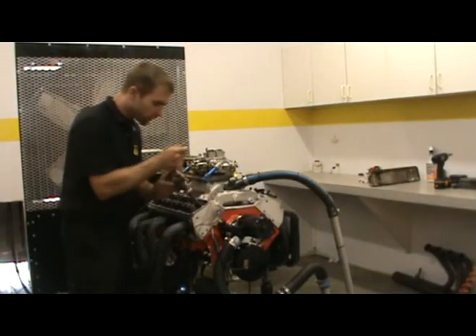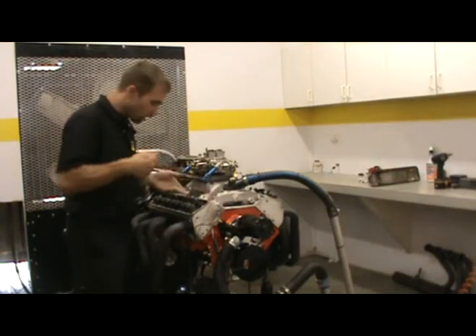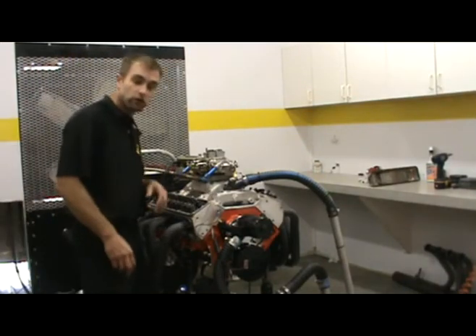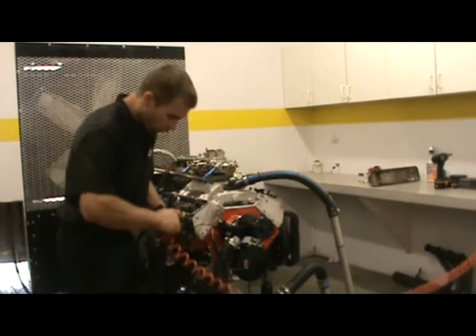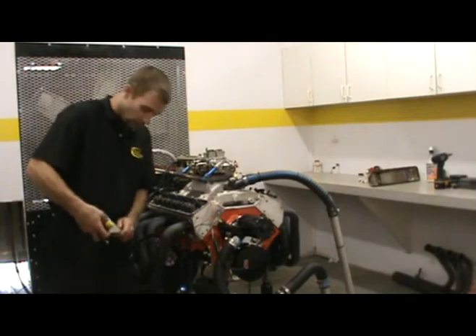We'll just remove our spring compressor so we can get ready to reinstall our push rods, our rocker arms, and do our rocker arm adjustment — whether it be solid roller or hydraulic. We're going to go ahead and make our adjustment. We can also release the pressure from the cylinder and simply remove our lines.